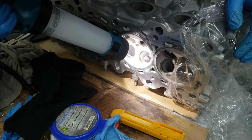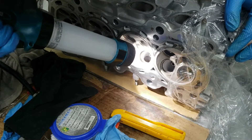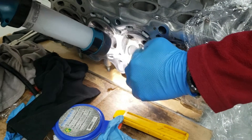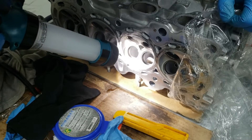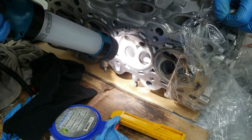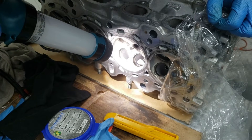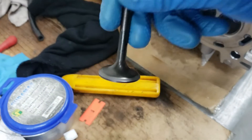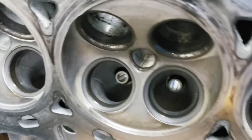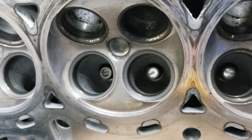We'll do another round of grinding until it looks super smooth and I'm happy with it. It should look like the neighboring valve that's already done. And there you go — this valve is all perfect now, no more pitting at all.